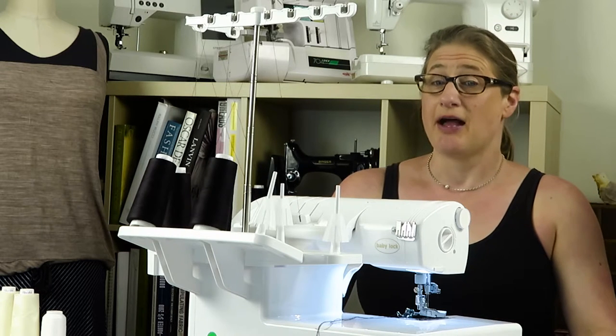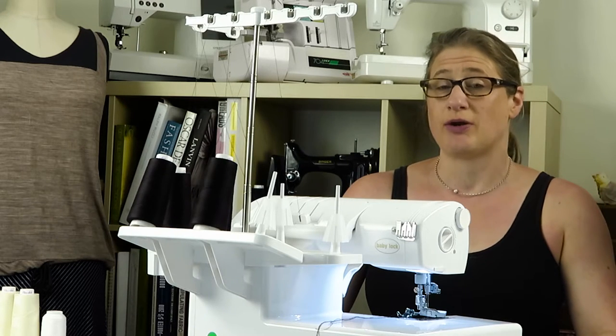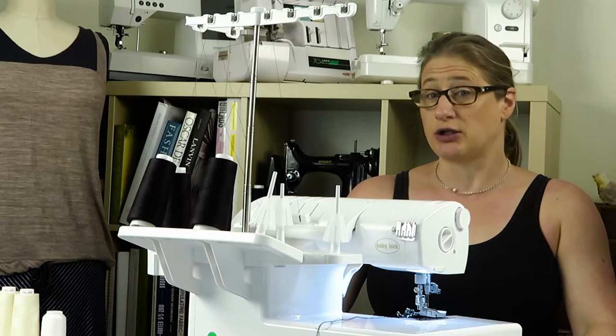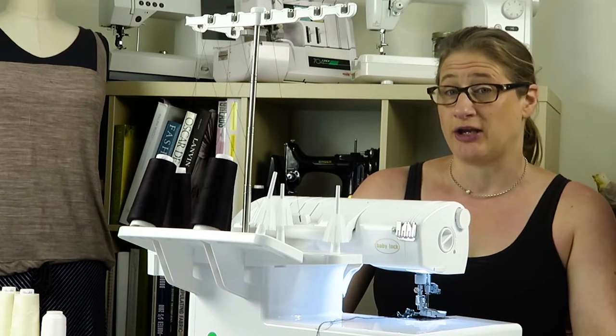Hey everybody, welcome to the Baby Lock Ovation Serger Manual. Today I want to cover page 25 in the manual. That topic is actually how to start serging a seam and how to chain off.